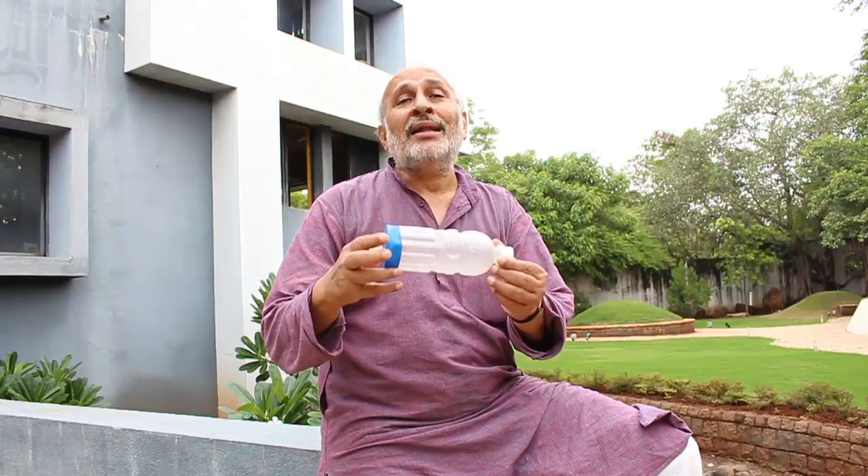You might have often seen veteran smokers show their macho and prowess by blowing smoke rings. But smoking is very injurious for our health — smoking kills. However, you can make beautiful smoke rings using an incense stick and this humble throwaway plastic bottle.